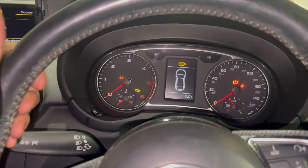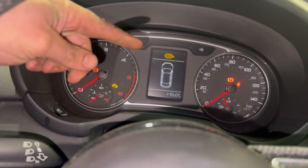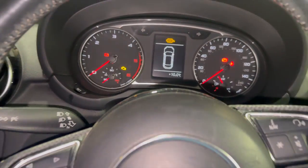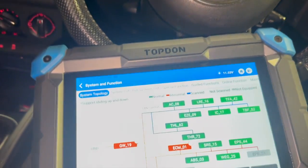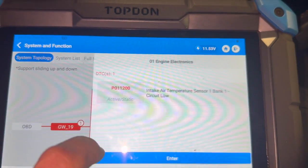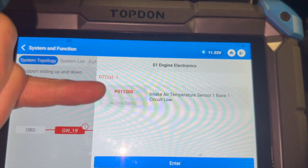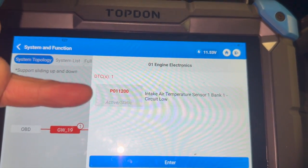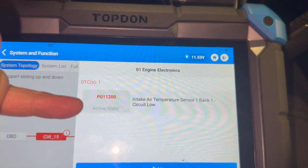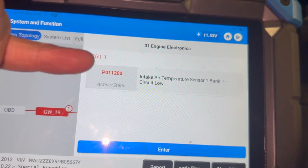Just a quick video today investigating a fault on this 2013 Audi A1. We've got the DPF warning light on and an engine light on. I've just plugged it in and we've got some fault codes in the engine ECU. We did have three in there - two of them cleared out. We had P0112, P0111, and P2279, plus an air leak detected. The other two codes cleared straight out.